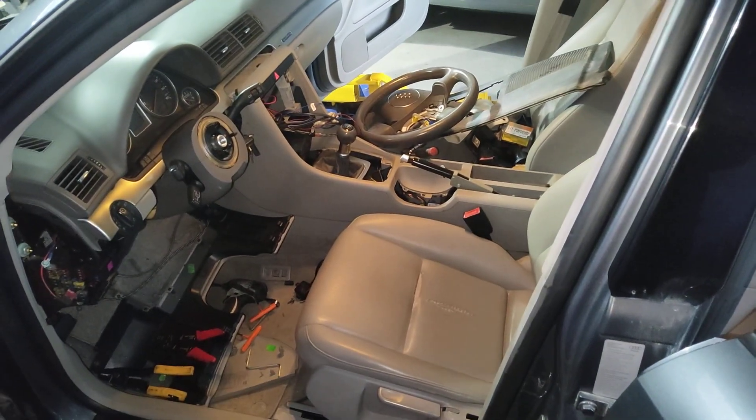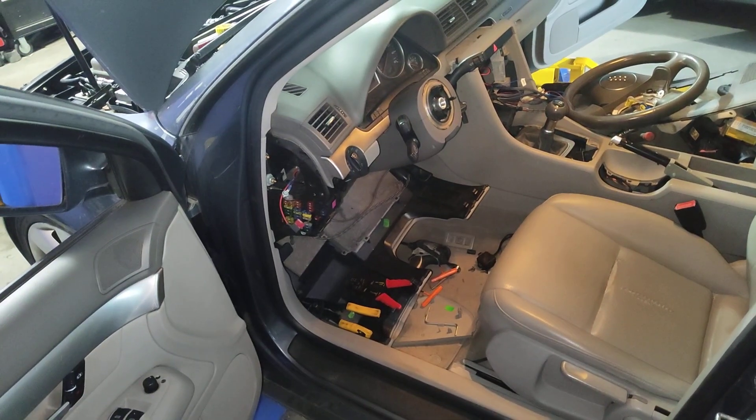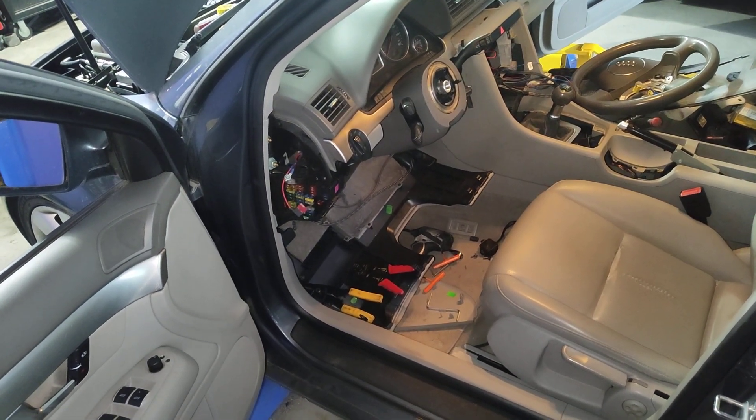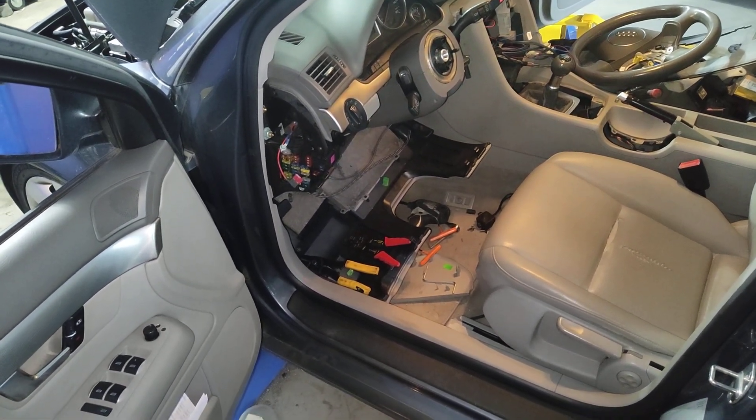If I disconnect the airbag module and the ABS module, the car starts and runs. As soon as I plug either one of those back in, it shuts off and it won't start again.